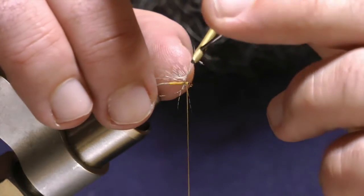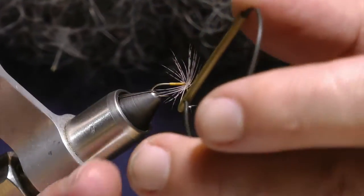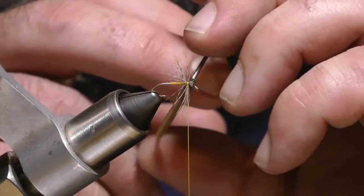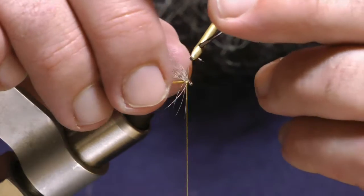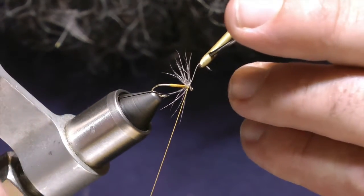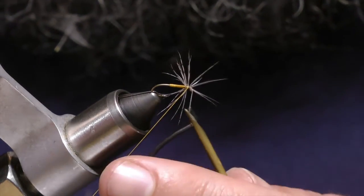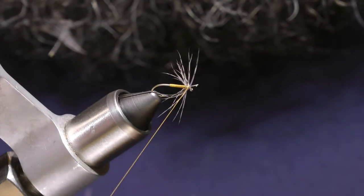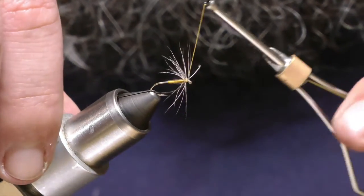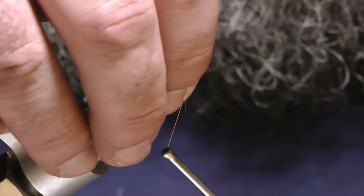I make one and a half to two wraps of this partridge, making sure that the fibers are always sticking backwards, facing back towards the bend of the hook — that's the way the natural feather wants to lay. Then I trap that feather with my silk and make a couple of wraps there, then fold everything back.